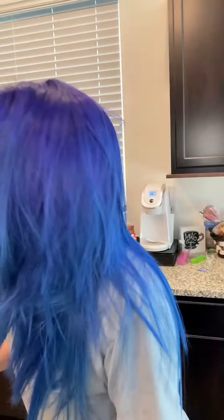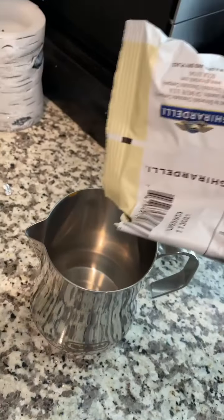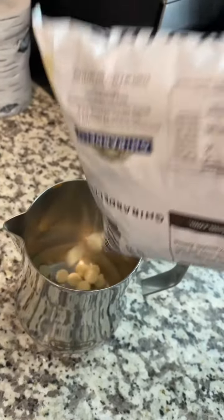Do not listen to anything I have to say. So first, let's gather the ingredients, shall we? I need something with white chocolate. All right, we got the white chocolate. We got the milk. We got the vanilla. What else? Oh, and the coffee. First, we pour the chocolate in here.